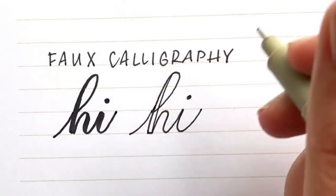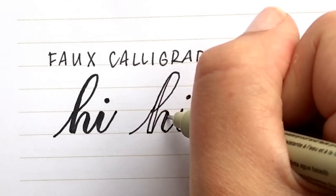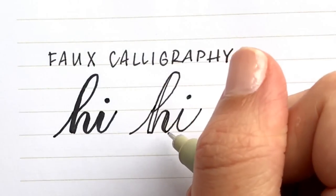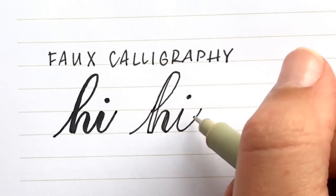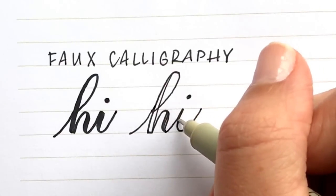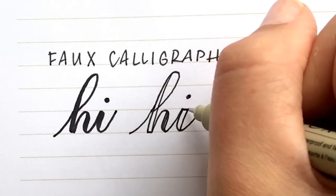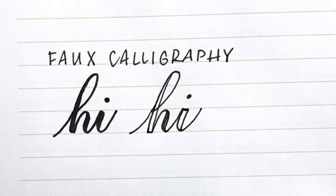For this H, I'm actually going to thicken it on either side of the stroke, because if I did it on just one side it would look a bit cramped. For curves, what I like to do is pick the inside of the curve to thicken. So as this comes down and curves up, I'm going to thicken it on the inside of the curve, and make sure the width is consistent with all my other letters.